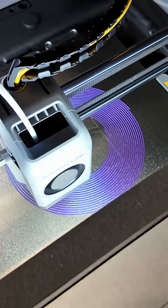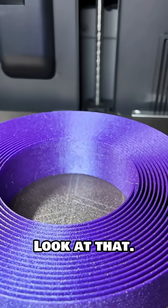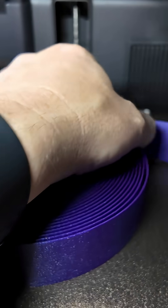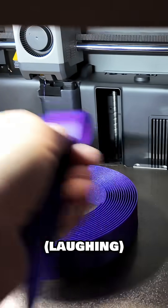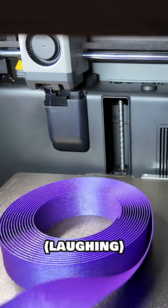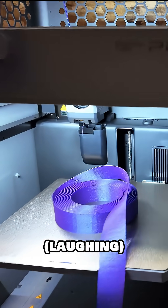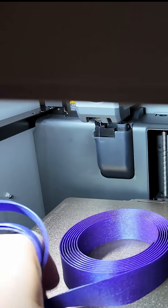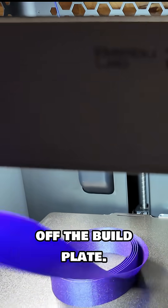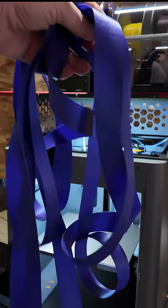Awesome, it's gonna be rad — oh my gosh, that is fantastic! Look at that! And sure enough, this comes right off the build plate.